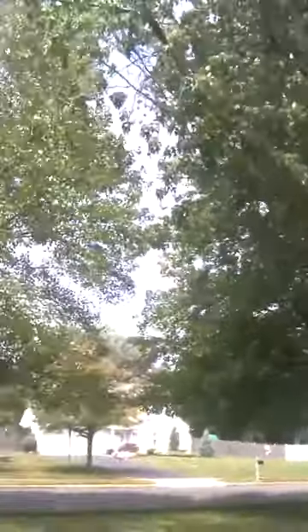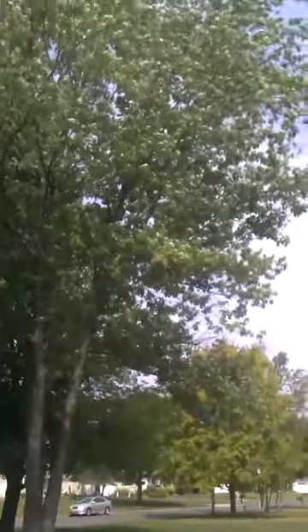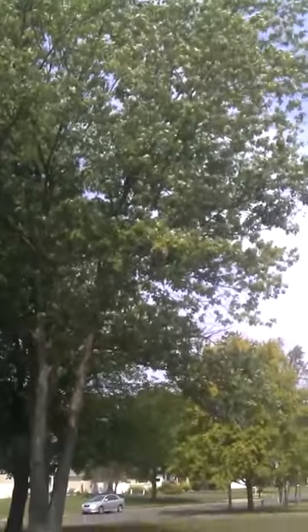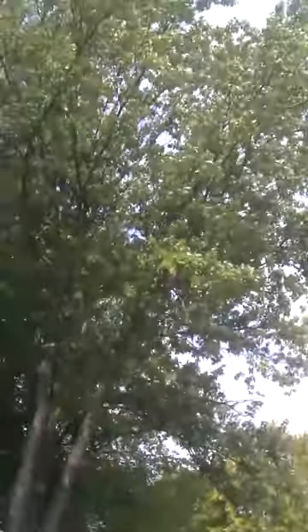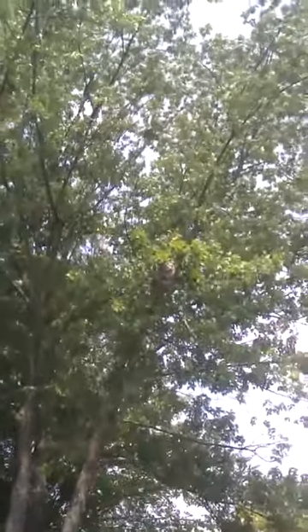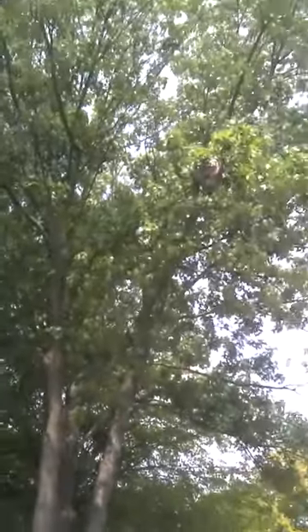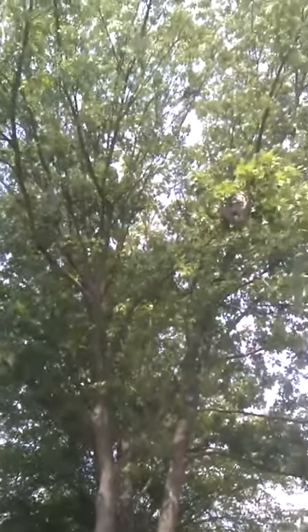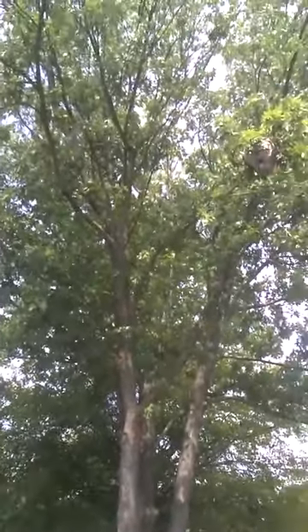I'm going to cut the nest down. I'm going to set up and film it right here because that's the opening. You can't spray from the ground — it's like 15 layers. There's so many layers and they're very flexible, so if you spray it, it's just going to bounce off. It's not a hard nest. You can't throw rocks at it either — the old school 'let's just throw rocks at it.' The rocks will bounce right off because it's all flexible.